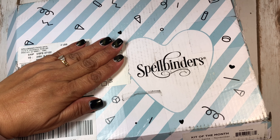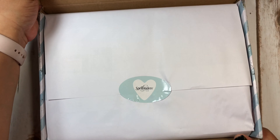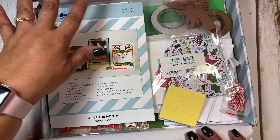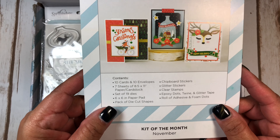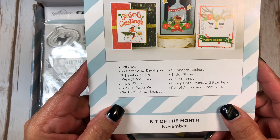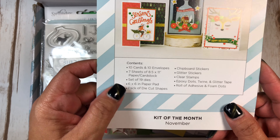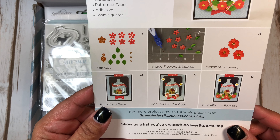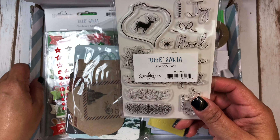It came in this cute box, so this is what it looks like. This is what the kit comes with — you get ten cards, ten envelopes, seven sheets of eight and a half by eleven paper cardstock, as you can see here. And here are some ideas that you can make. It comes with this...